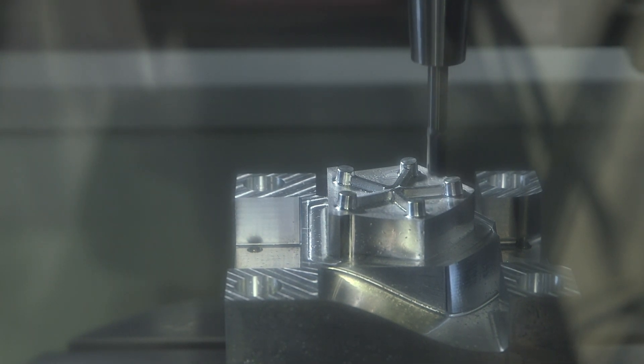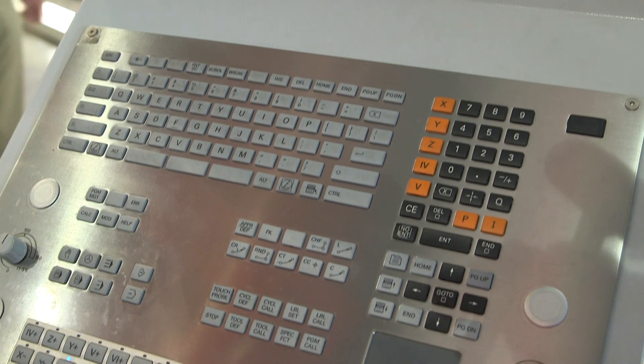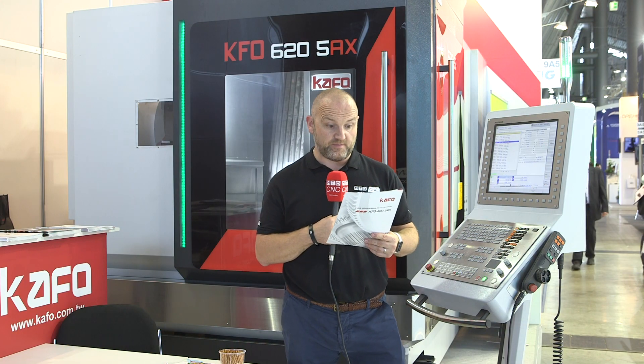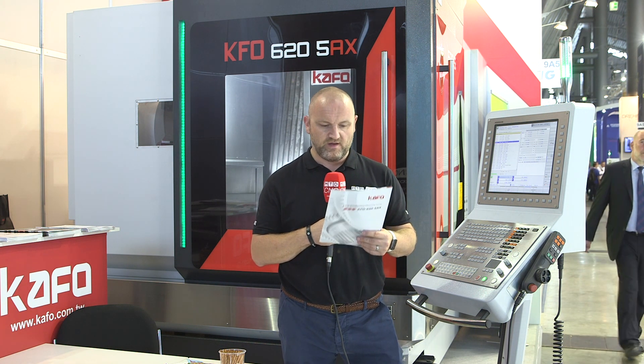In terms of controls, this one has Heidenhain as you can see, but it also comes with Siemens — so if you're a Siemens user, there's no problem at all. The list of standard options is vast, with highlights including spindle coolers, chip flushing system, water guns, and air blasts.